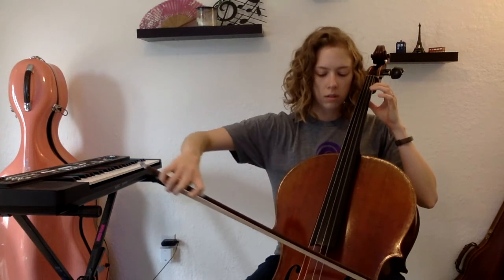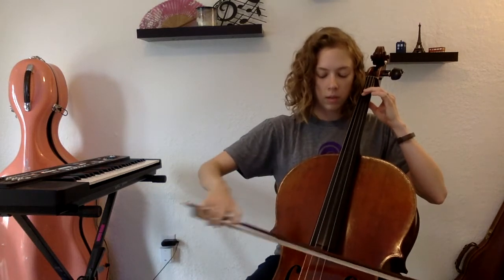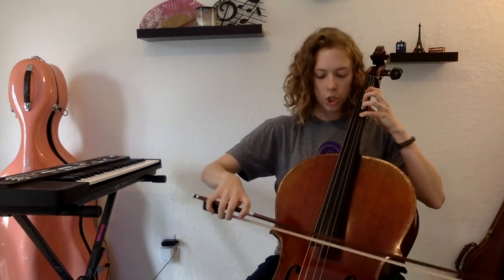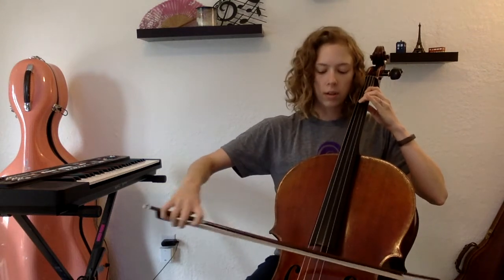On the D's, ready, go. D, A, F, F-sharp, G, G, F-sharp, F, E, D.